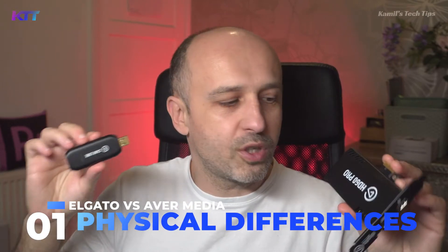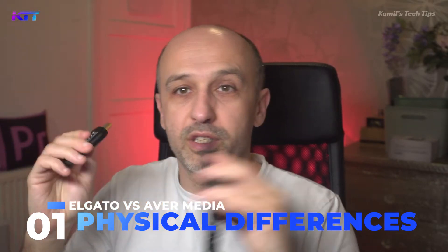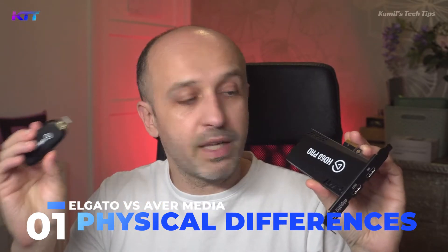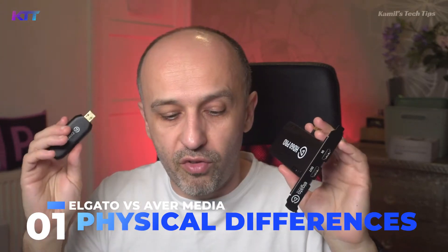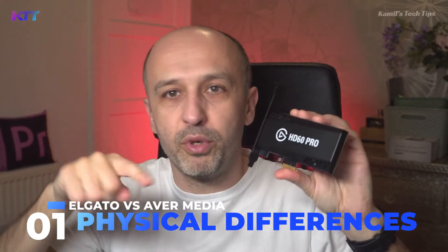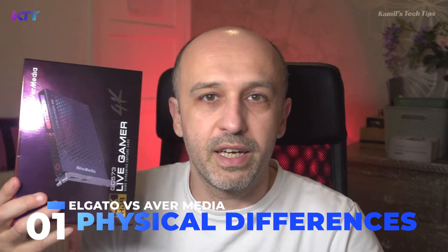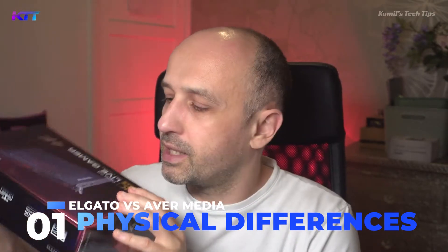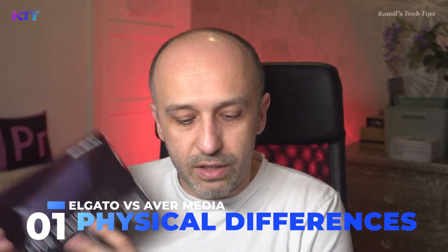In the reviews that I have watched, no one seems to be talking about an important difference in picture quality between USB capture cards and PCI capture cards. So I've got three of them: a 4K USB, a 4K PCIe version inside my computer, a 1080p one, and also an AVerMedia 4K card installed in my computer as well.